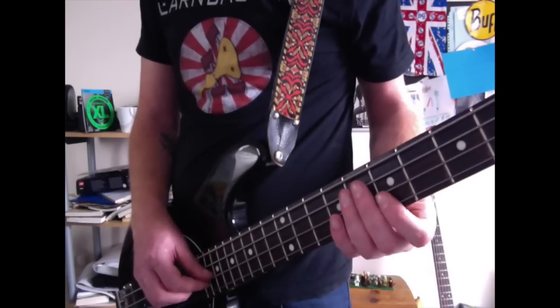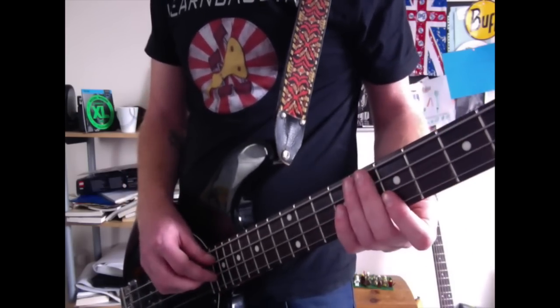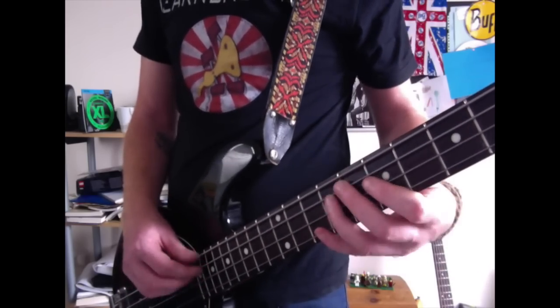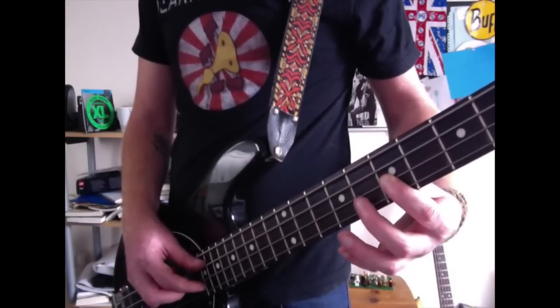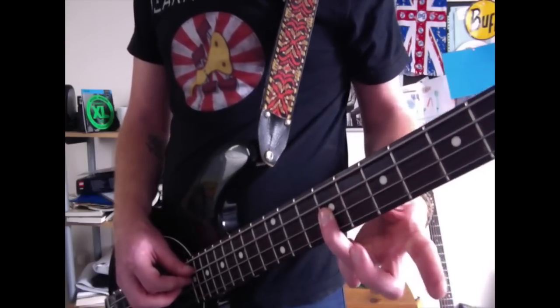So we have that, and that itself is quite funky isn't it? Okay, we're going to add to that. So you're then going to come to the 7th fret on the D string with your index finger, and then the 8th fret of the D string with your middle finger, and then the 9th fret of the D string with your ring finger.